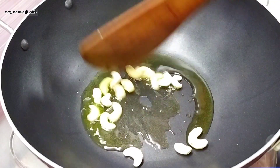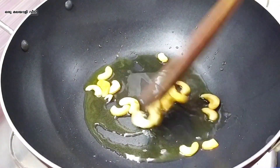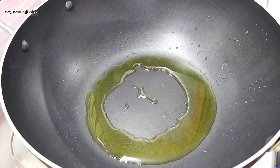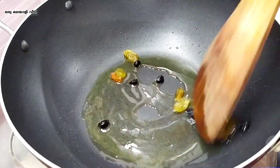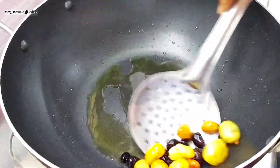Add 10 cashew nuts and cook to a brown color. Add a little bit of raisins. Add 2 types of raisins. Cook on a medium flame. Now it is ready.